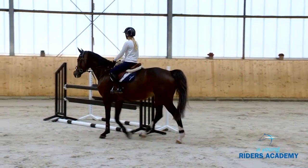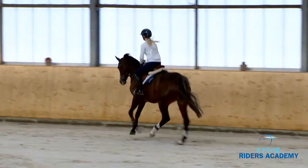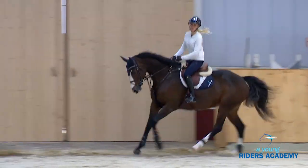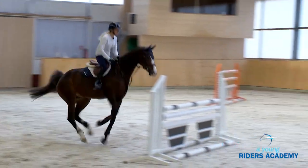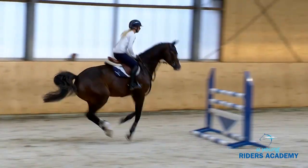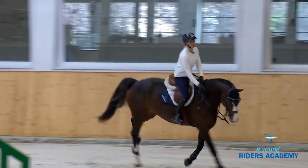We decided to add a bending line with another three strides after the four short strides. It's a little complicated, not very easy, but it shows that the horse listens correctly to the rider to make a nice bend. So: four short strides, then we turn to the right and make three strides to the vertical. It needs a lot of comfort and concentration, but it's very good to practice.